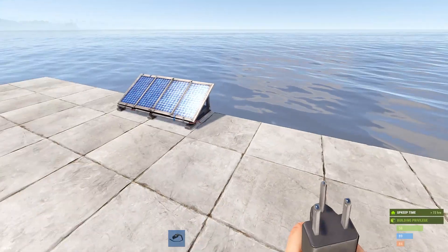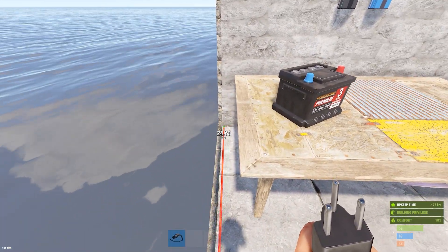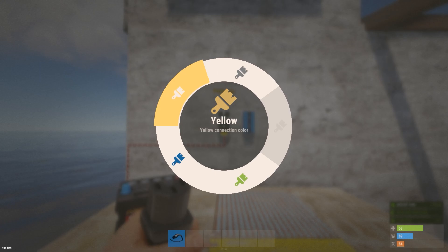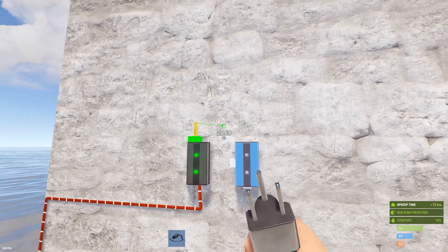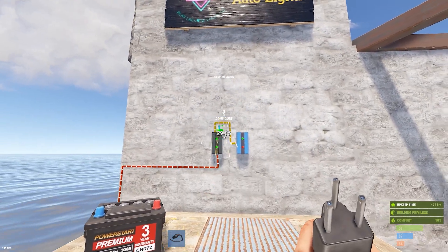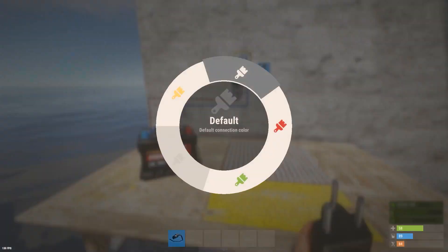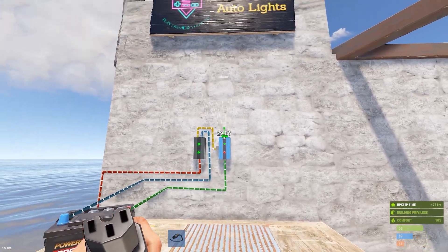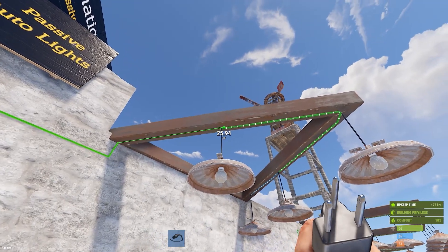For this first one, I'm going to wire this up and then we'll talk about it. From a solar panel specifically, you're going to run that to the power-in on a branch switch. You're going to run the branch out over to the block pass-through on a blocker. Then the power out of that branch is going to run to the charging input on your car battery. The output of that car battery runs to the power-in on your blocker, and the power out of that blocker runs to your string of lights — just like this.